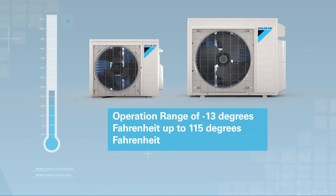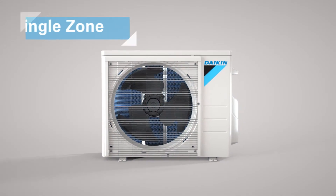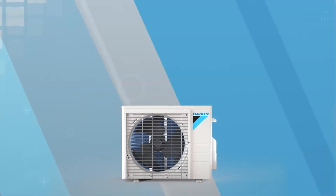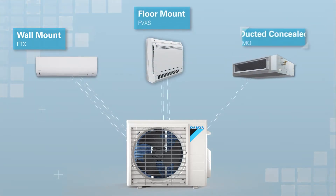With an operation range of minus 13 degrees Fahrenheit up to 115 degrees Fahrenheit, the Daikin Aurora single zone outdoor unit works with one of three indoor units: a wall mount, a floor mount, or the ducted concealed.